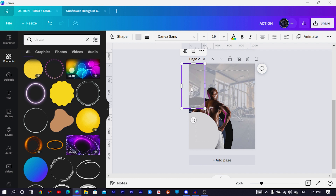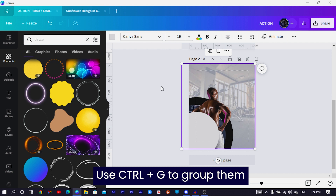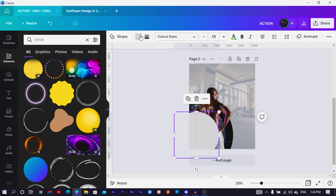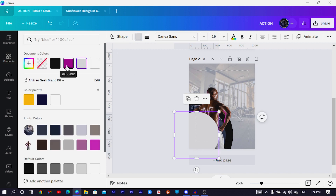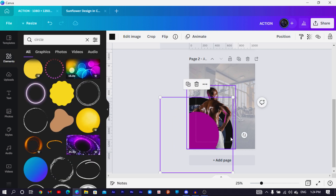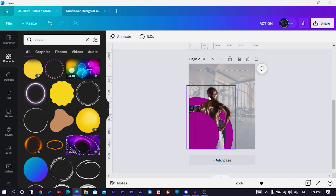Send it to the back so the shape sits in the background leaving part of the design uncovered — that makes it look interesting. Duplicate it again, crop it, send it to the back. Select all of them and press Ctrl+G to group them. Then customize the color of the circles: I choose purple, which is #A60A92. Select the one behind and apply the same color.